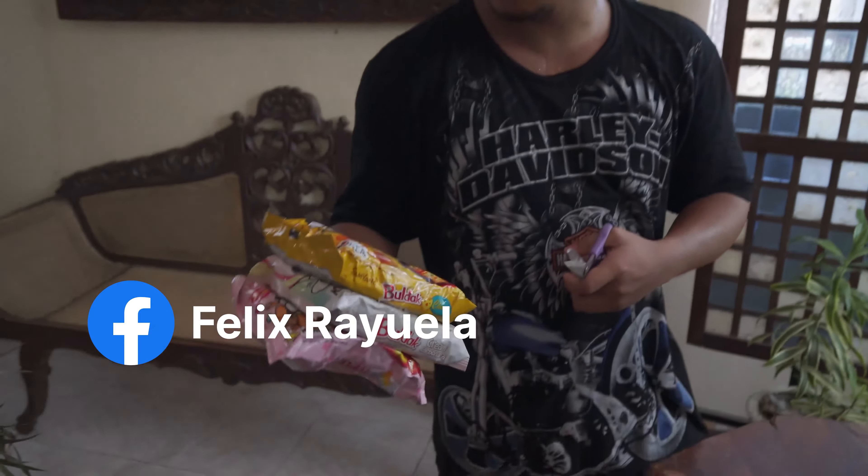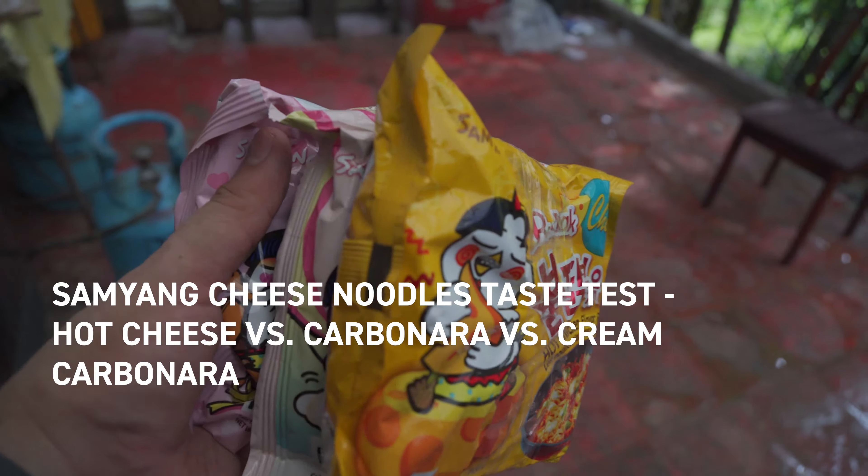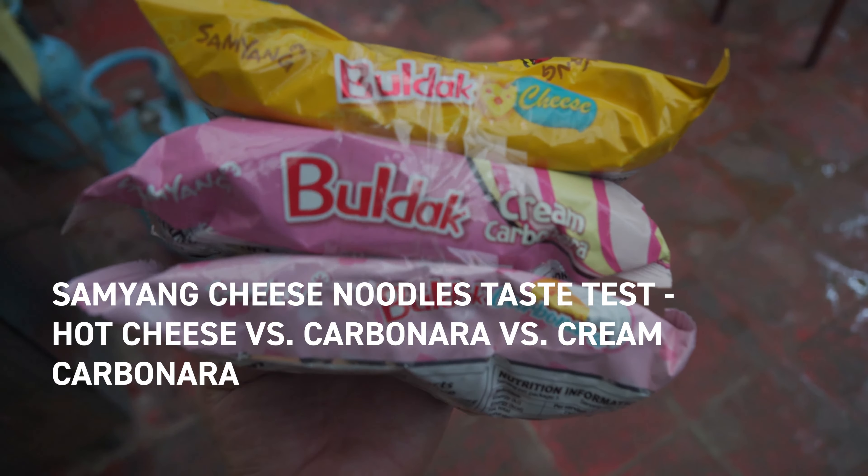So we have three types of Samyang: Cheese, Cream Carbonara, and Carbonara. Yeah, one's creamier than the other.